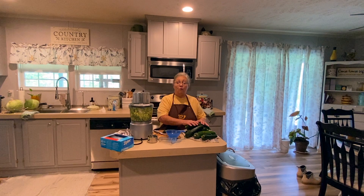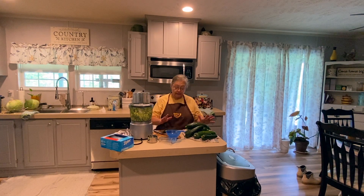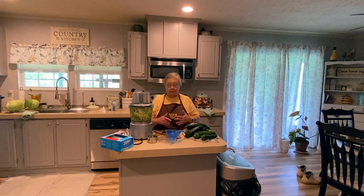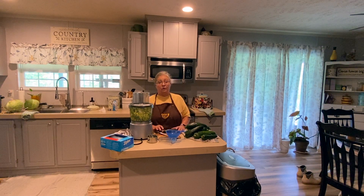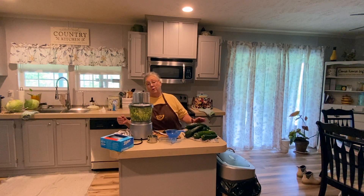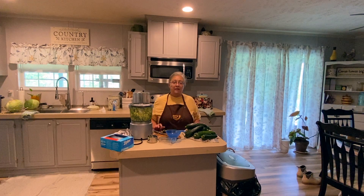Mike likes this all year long, so what I end up doing is shredding what I have and putting it in a Ziploc bag — mark it three cups zucchini — and any time he wants bread I can just pull a bag out of the freezer, defrost it, and make this recipe. So it's a great way to store your zucchini. The only other things I use it for, besides eating fresh, are making my sweet and spicy zucchini relish — using all kinds of squash — and zucchini pickles.